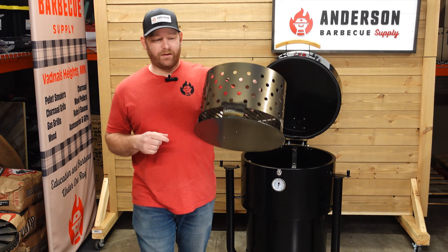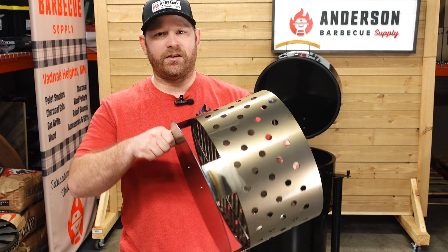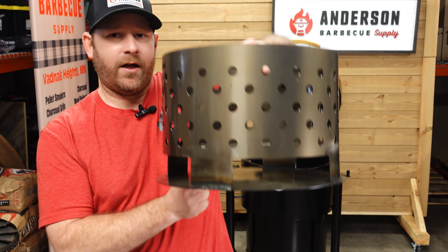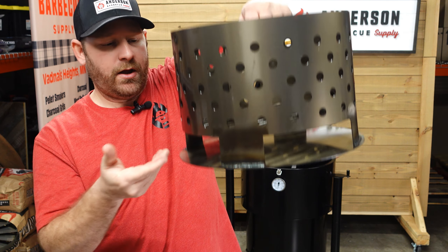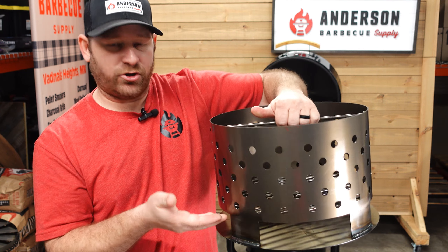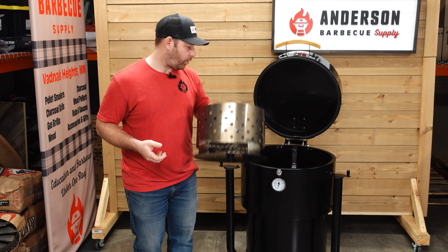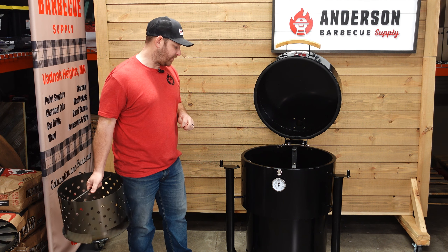This basket is welded together and it's heavy-duty steel. You can see on the sides it has holes for air intake, and on the bottom you have about a 2-inch gap to allow that charcoal to sit and the ash to fall through, making sure you're still getting airflow under that charcoal. That's a great feature — it's a very heavy-duty charcoal basket.